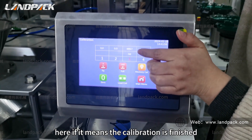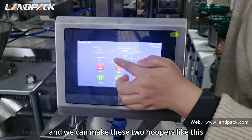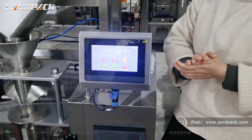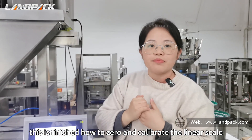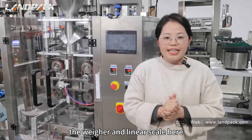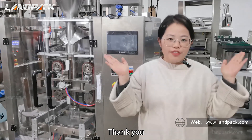That means the calibration is finished, and we can make these two hoppers like this. This is how to zero and calibrate the linear scale. These are the videos about the operations of the wire and the linear scale. If you have any questions, welcome to contact us. Thanks for watching!